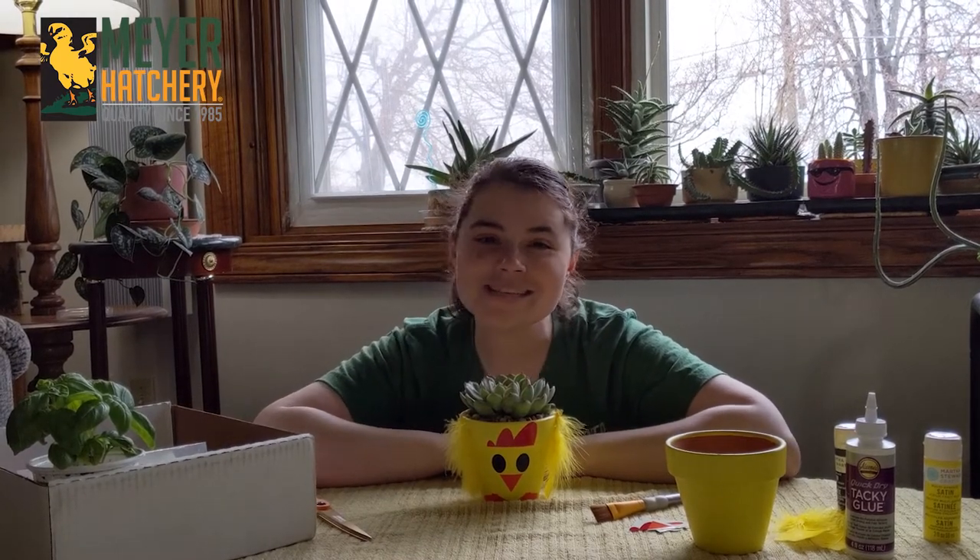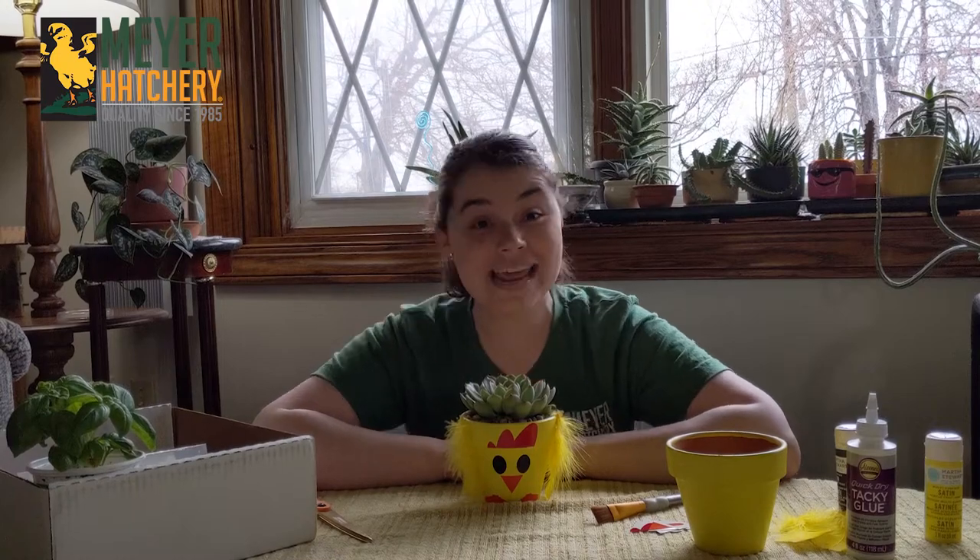If you have any questions, make sure to visit us at meyerhatchery.com and happy spring!